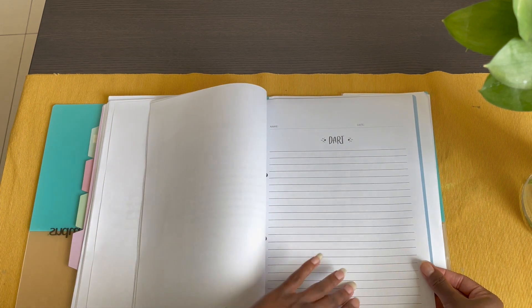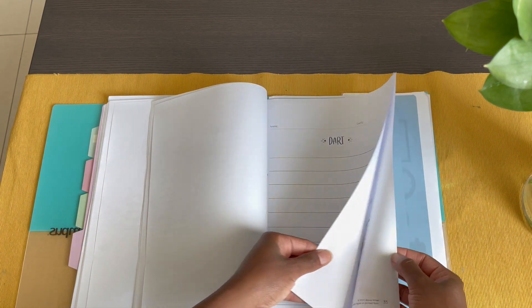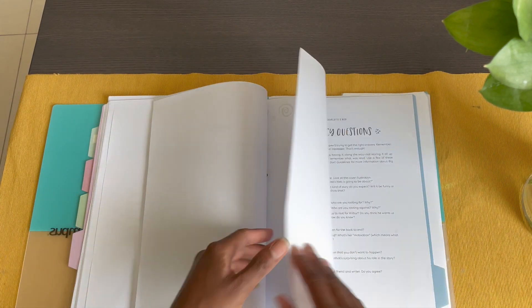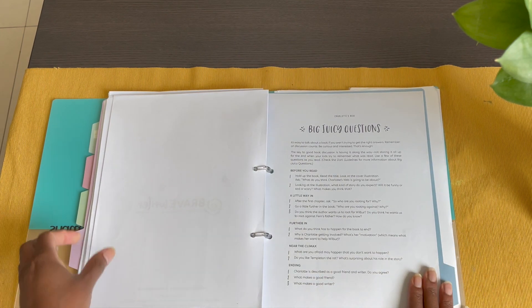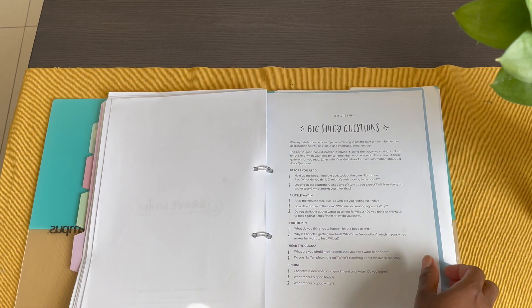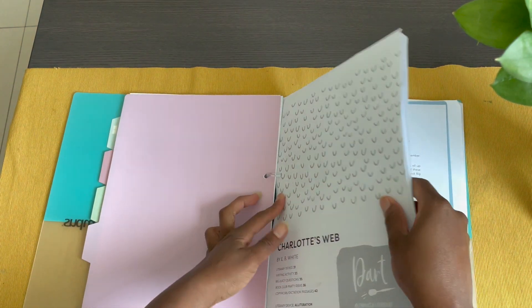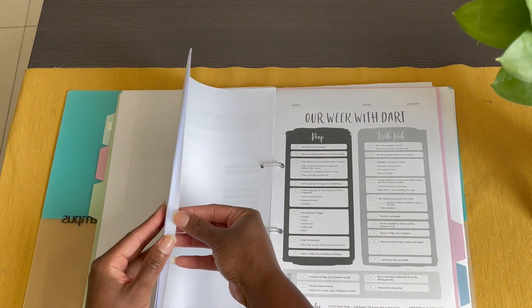There's also an extra note sheet included. At the very end are the big juicy questions — I put these in the back so I didn't have to flip through everything during the week. They're just right there on the last page. That covers the inside of the actual Dart.